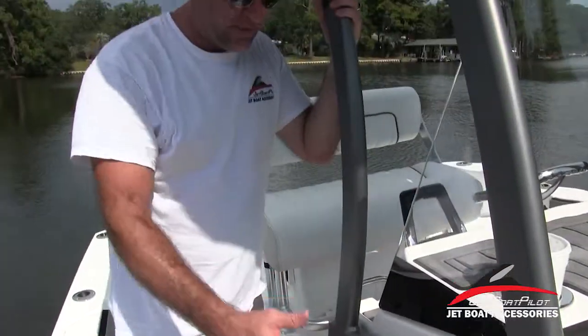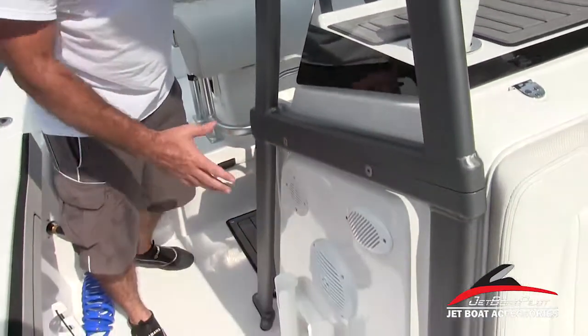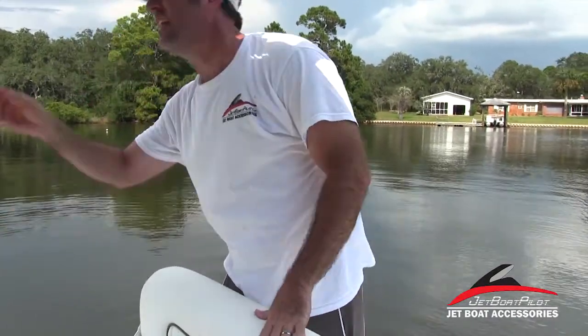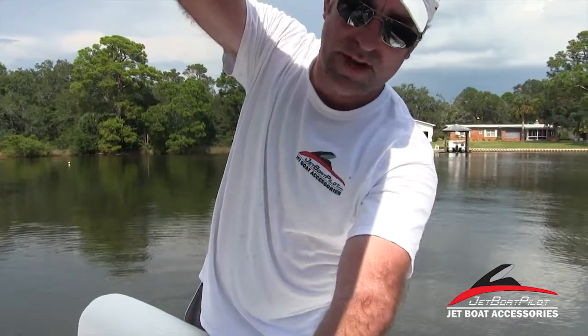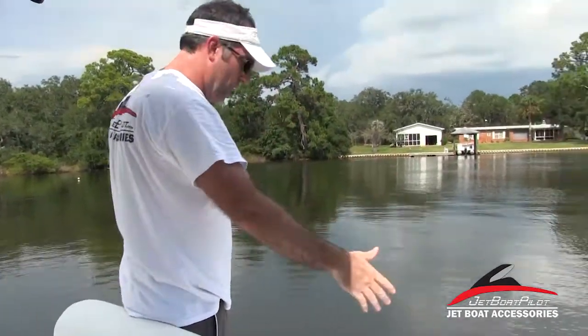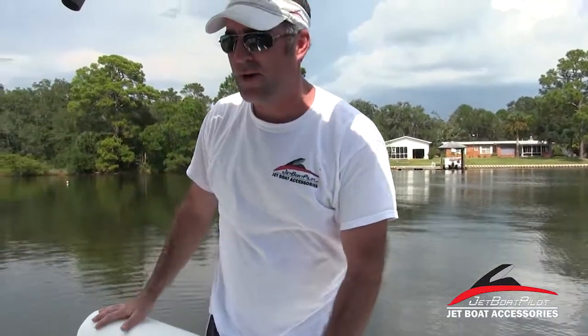Moving on back, we're noticing that we've got rod holders all around — and we actually have 22 rod holders on the boat.